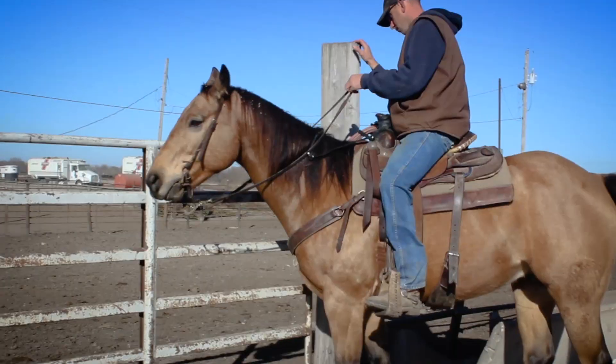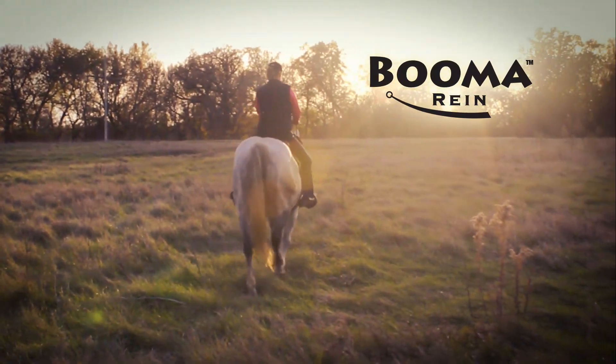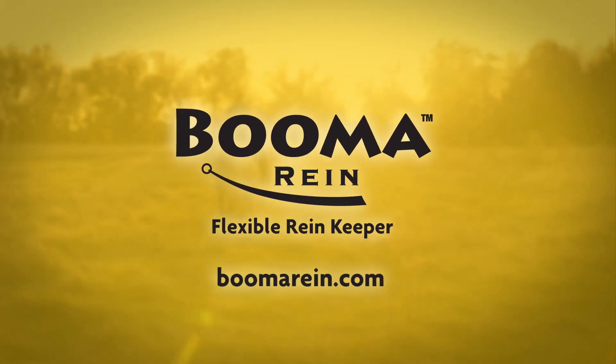Buma protects and safeguards all riders. With Buma, your reins always come back. Buma.